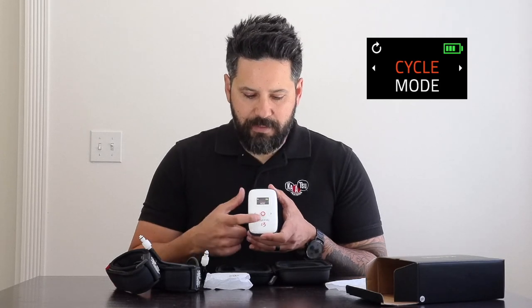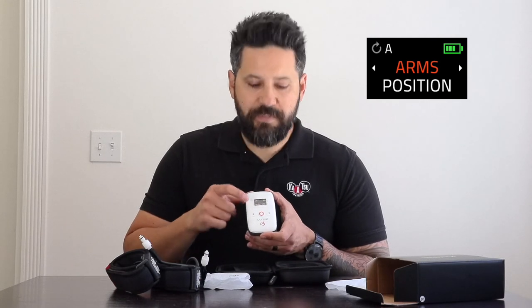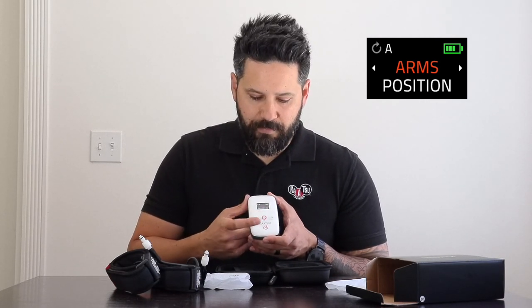We're going to walk through the cycle setting. Go back to cycle and confirm by pressing the center red button. The next screen brings us to position — you have two options: arms, where the bands go between the shoulder and the bicep, or legs, where it goes on your upper thigh as close to the groin as possible. We're going to select arms and confirm with the center red button.